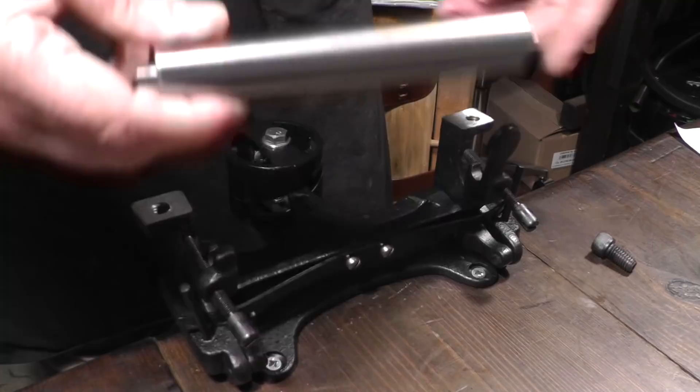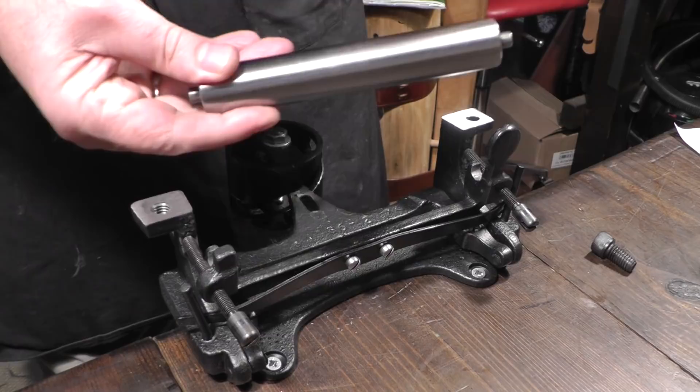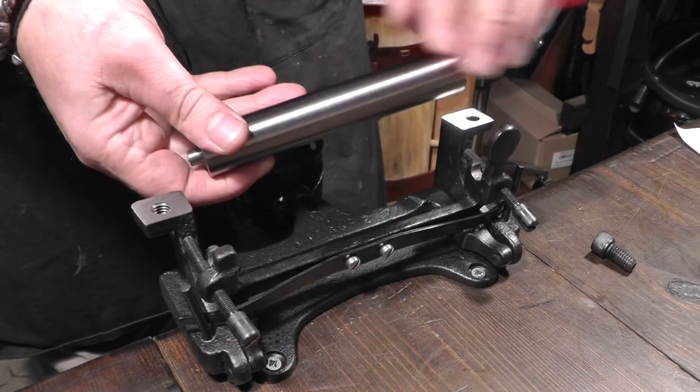Keep that clean. There is the likelihood, if you're using a heavily waxed leather or bridle leather, that this will become waxy and a film will build up, distorting any skive or split that you do. So it's important to maintain a nice clean roller.